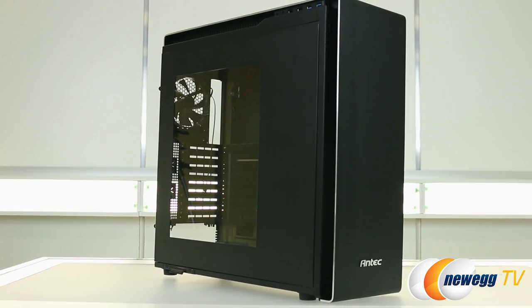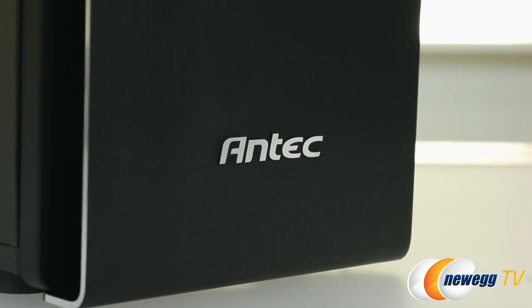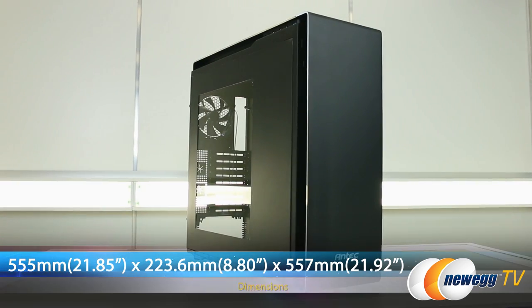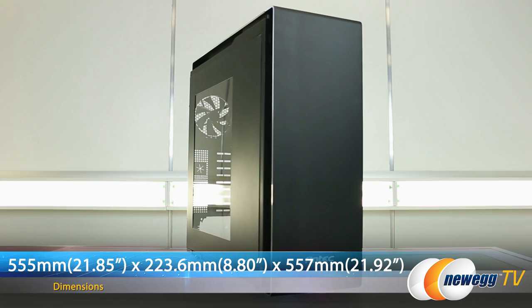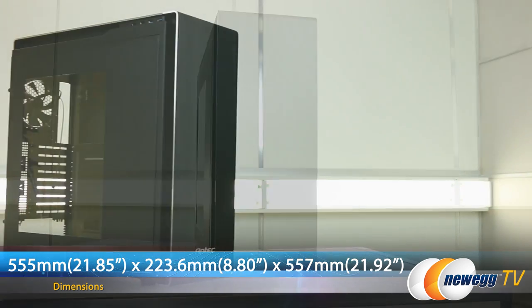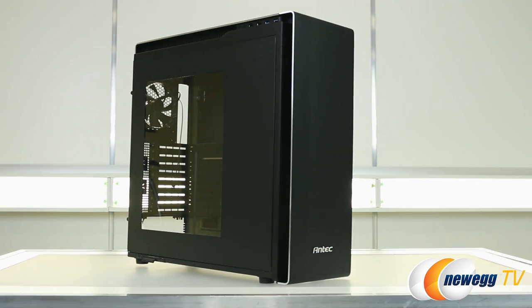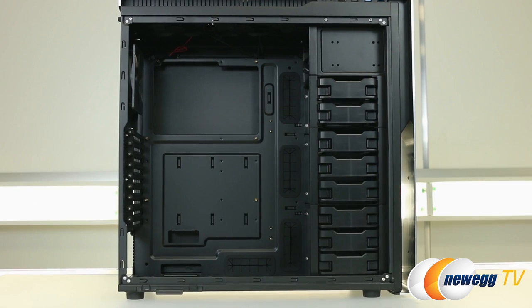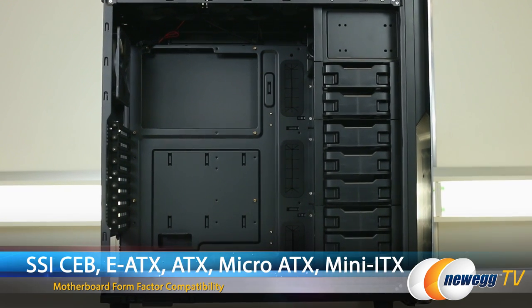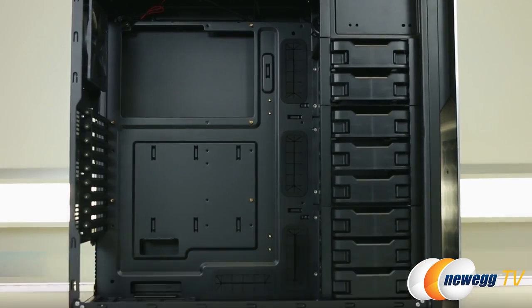The P380 is a full tower monolith style case featuring a front bezel wrapped in aluminum. The case measures 555mm by 223.6mm by 557mm, or 21.85 inches by 8.80 inches by 21.92 inches. It is a full size case with support for SSC-EB, EATX, Standard ATX, Micro ATX, and Mini ITX motherboards.